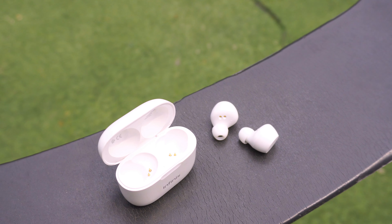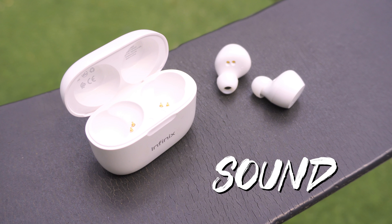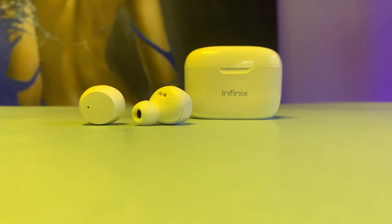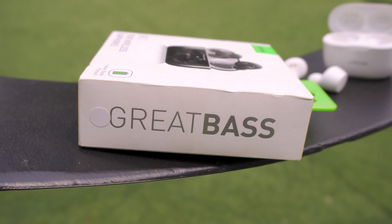Both Android and iOS users get to enjoy the crazy bass the Infinix Buds have to offer — and I'm talking brain-busting, mind-bending, bone-shattering bass. Out of the box the bass output is very punchy and overwhelming. It's even written on the box, just so you know what you're getting. For me though, the bass is too much as I have sensitive ears.